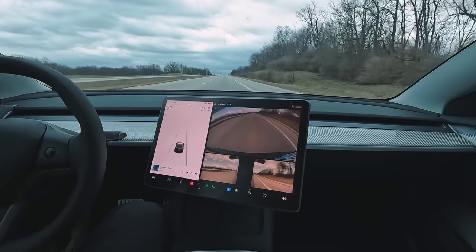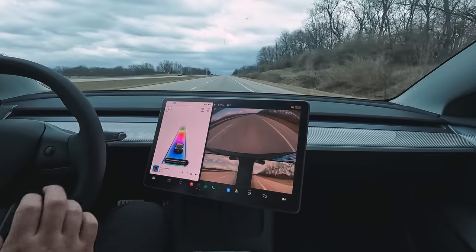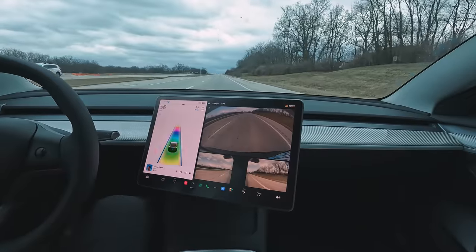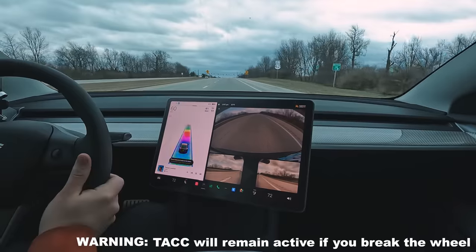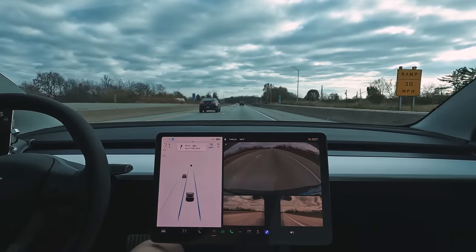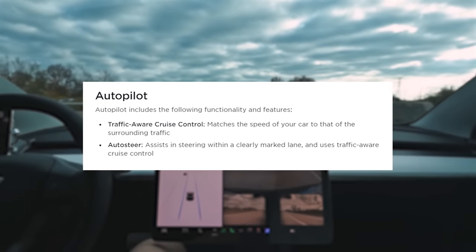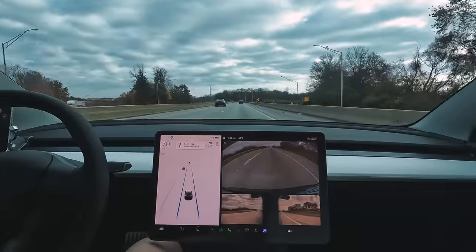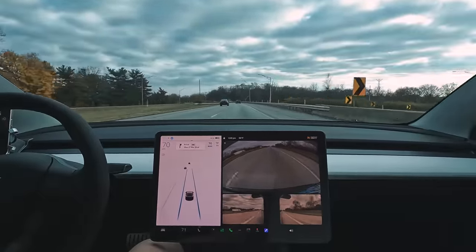First is standard autopilot, which comes free with every Tesla purchase today. It's essentially a souped-up cruise control. It's activated by quickly pulling down on the gear selector stalk twice, and deactivated by pushing up on the stalk once, pressing the brake, or applying enough force to break the wheel's resistance. With autopilot activated, the car will stay centered in its lane at whatever speed you set, keeping a set distance from the car in front and accelerating or decelerating based on your surroundings.